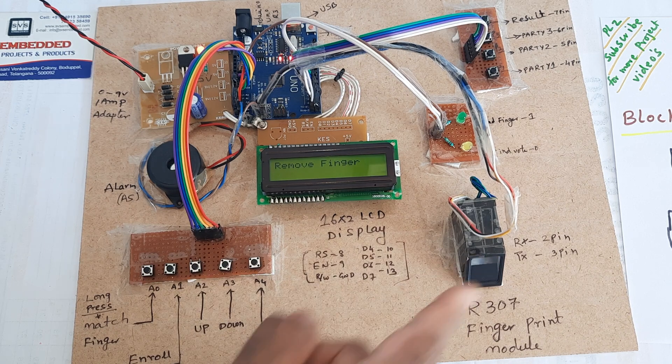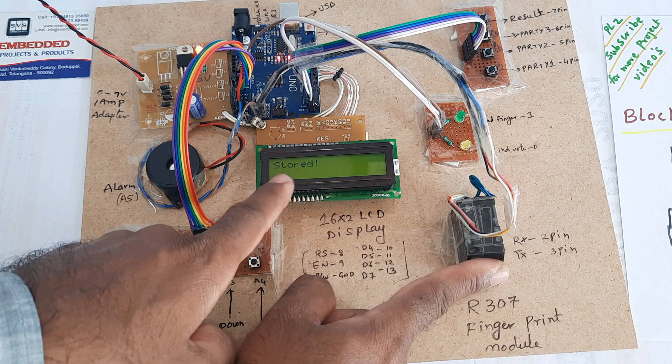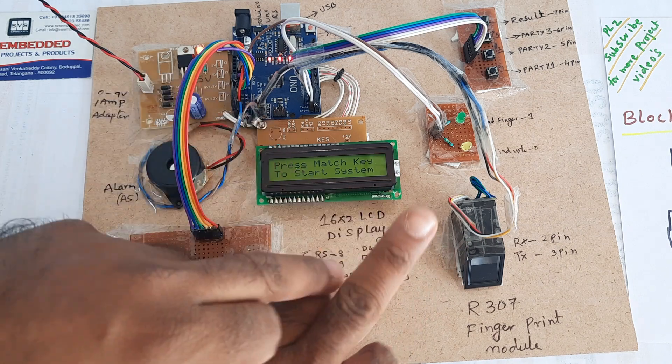Image taken, remove finger. It will ask for the finger again and store it. ID 0 completed, ID 1 completed. Now going to the second finger.